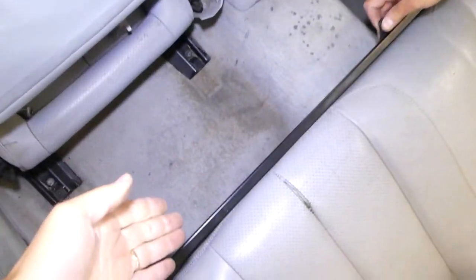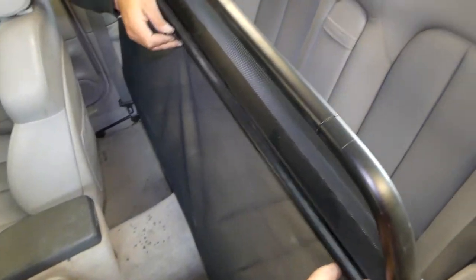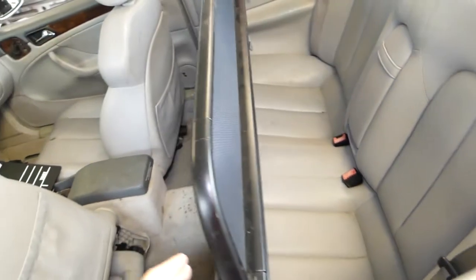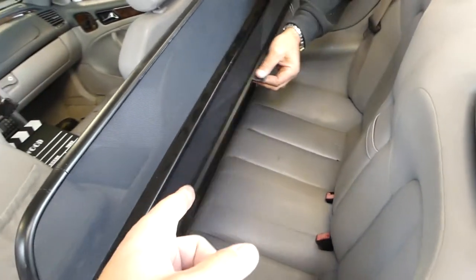You need to pull that curtain from the bottom. You need to pull it and connect it to this one right here, just like that.